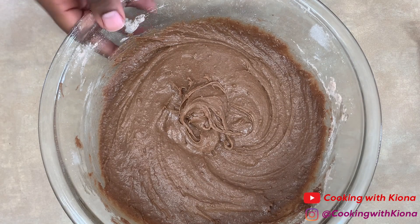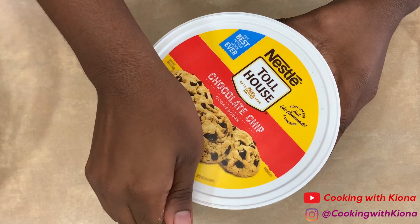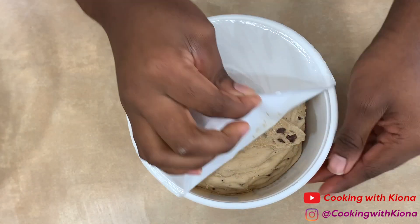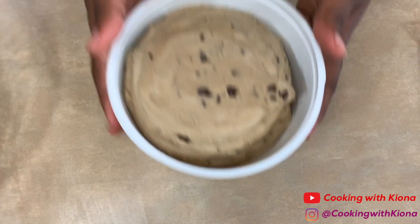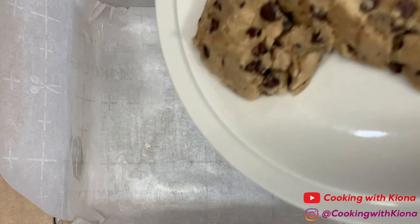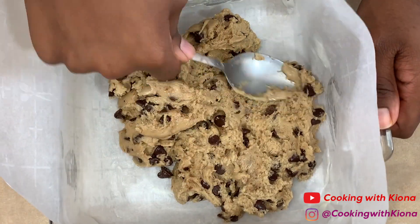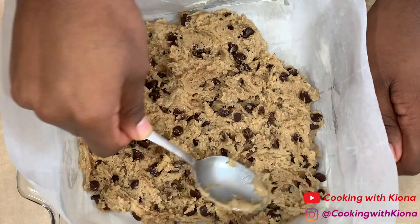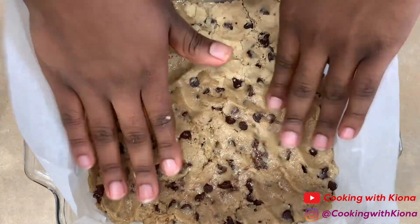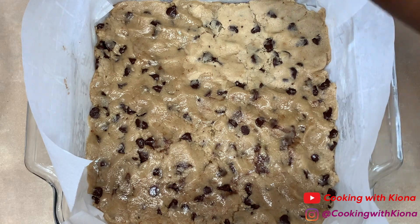When you're finished, set your brownie batter to the side. Then get some chocolate chip cookie dough. Bring out the pan you prepared before and add 16 ounces of cookie dough into your pan. I softened my cookie dough in the microwave so it would be easier to spread — about 10 seconds should do it. Once you've added your cookie dough, add a layer of Oreo cookies.